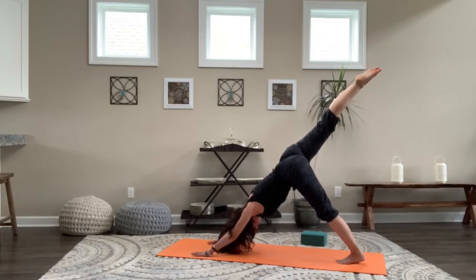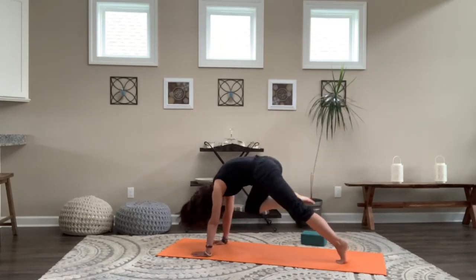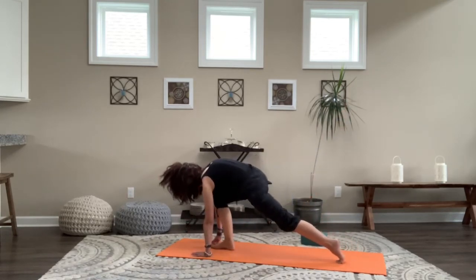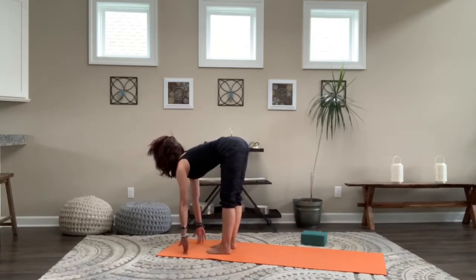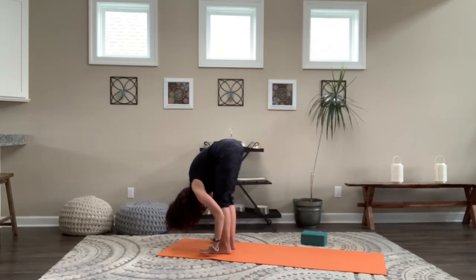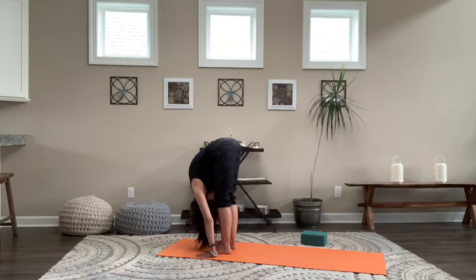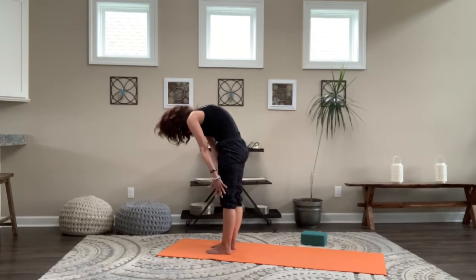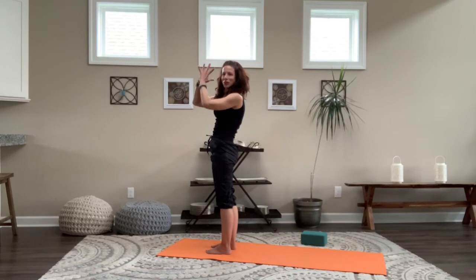Exhale, hug the knee into the nose — hug, hug, hug. Lightly step between the hands, left foot comes up to meet it. Up to the fingertips, nice long spine. Then drape the torso over the legs, take a fold, hands to the floor making contact. Head heavy, hips high. Breathe into the back of the legs. Inhale, roll up slowly, take your time, and exhale to your heart.